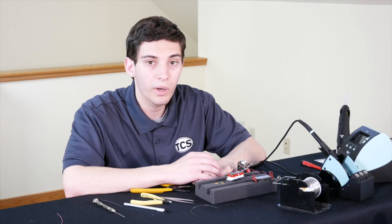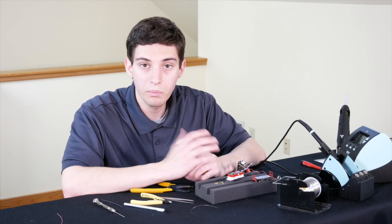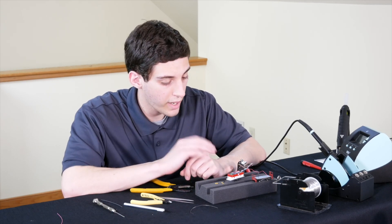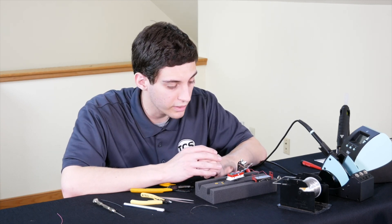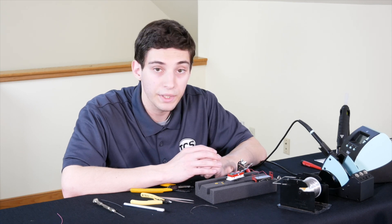Everything's all wired up. The last step is just to button everything up. We'll pack everything in here in a way that hopefully doesn't interfere with many of the windows, if any at all.